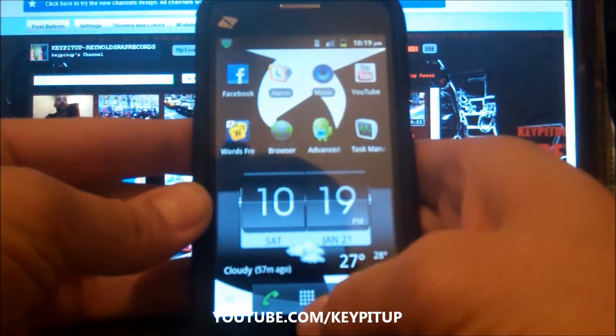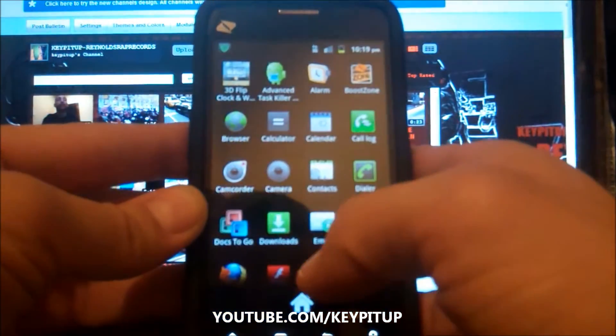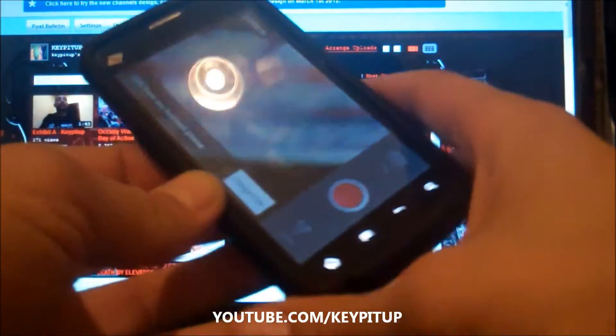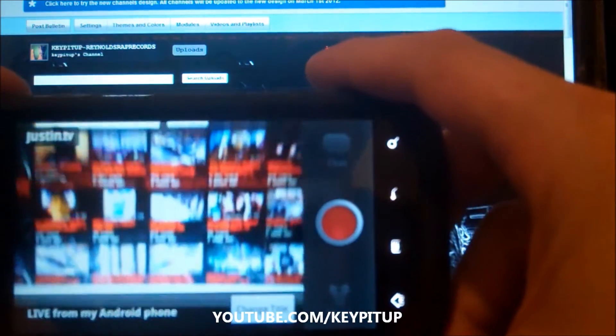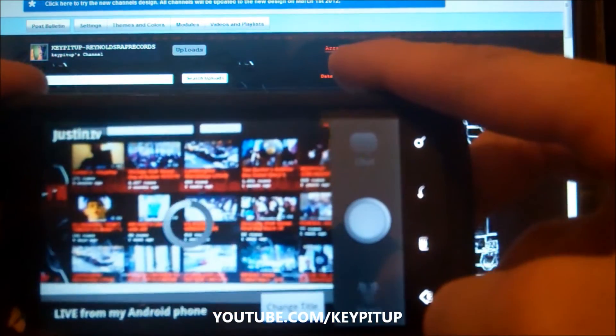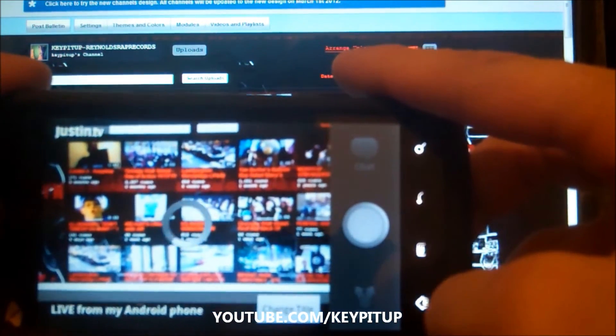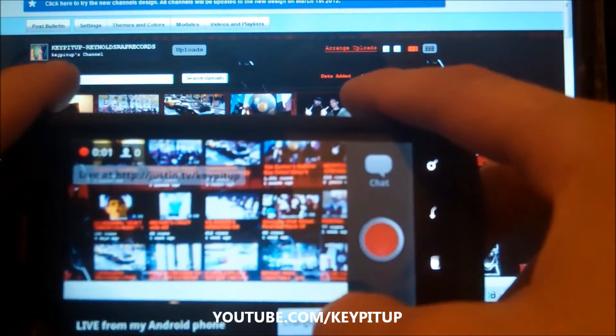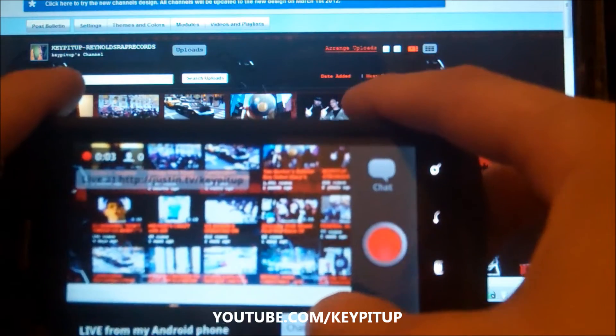But here we go. This is the Justin TV app. Let's do this. I'm going to pull it up and look at that — a little camera. Nice. So I'm going to start sharing with the world. I'm going to name this YouTube — you can name it whatever you want your channel title to be.